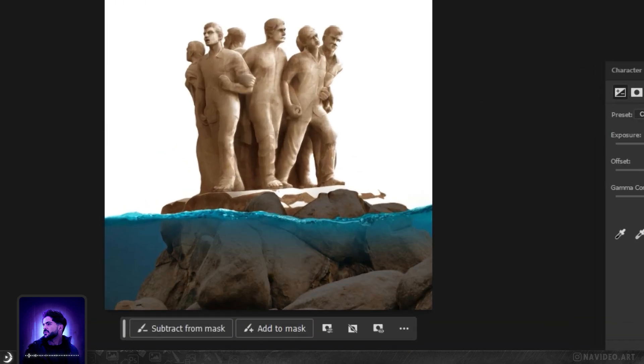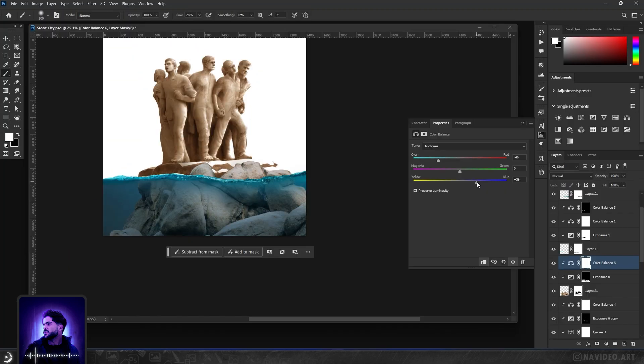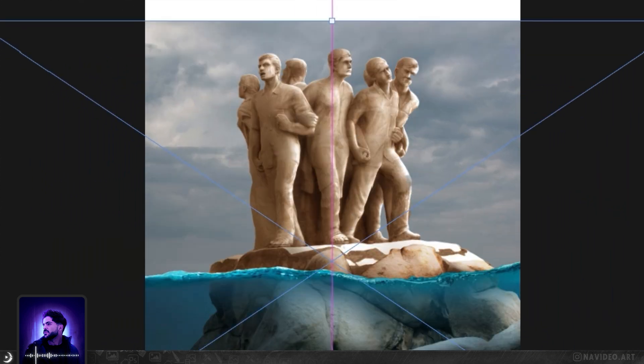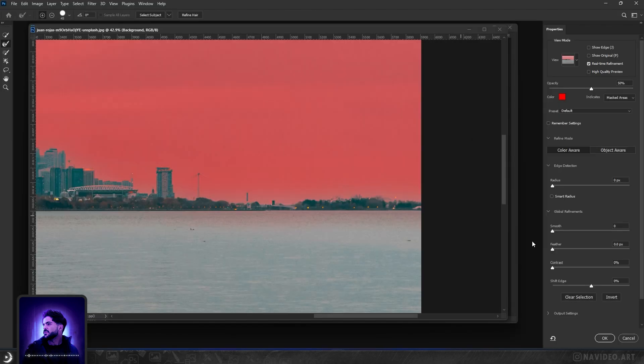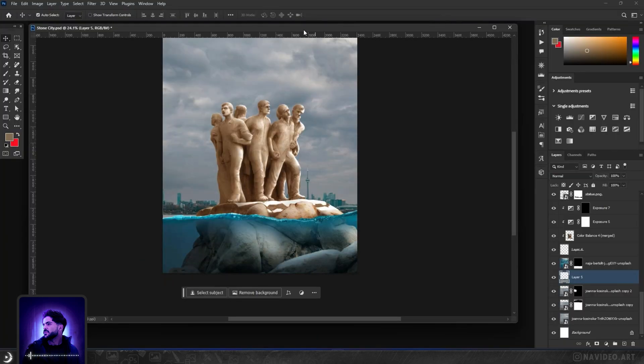After that, I go for the rocks and add shadows to them. Then I correct the color to a blue vibe, because it's underwater. I paint the underwater area with a brush. Then I add a cloudy sky to the background, and for more detail, I add a city in the depth of the composition. Here is the main general idea of Mahir's artwork. Let's add some extra details and a bunch of lights and colors to get the final result.